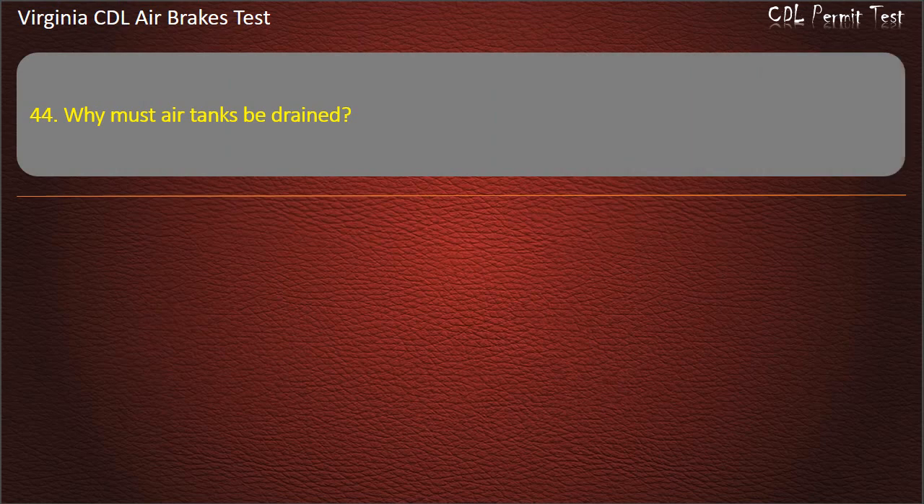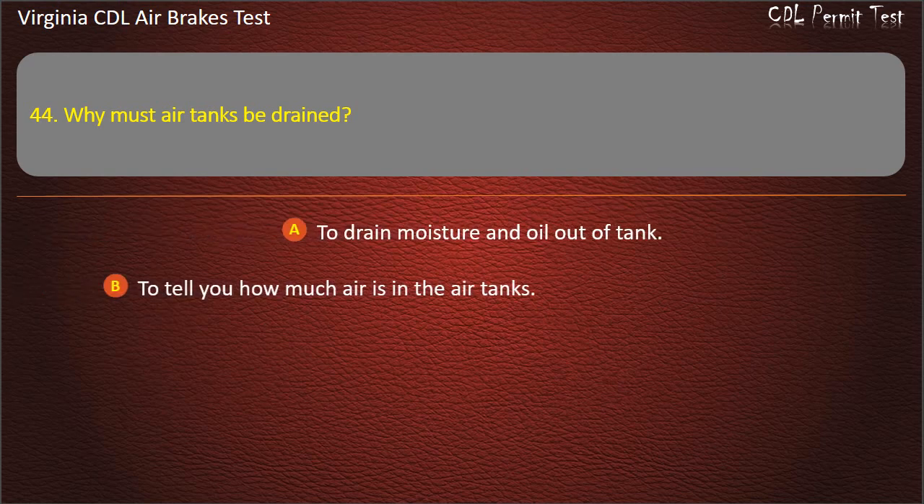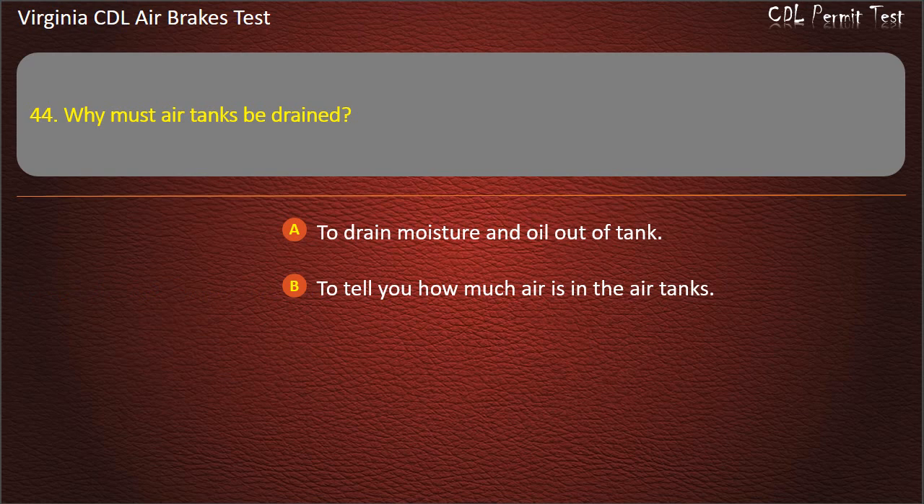Question 44. Why must air tanks be drained? To drain moisture and oil out of the tank; To tell you how much air is in the air tanks; To drain all the air out of the tank. Answer: To drain moisture and oil out of the tank.